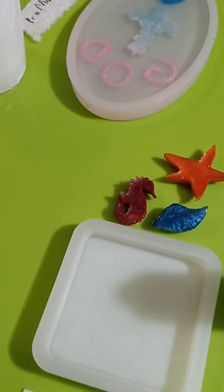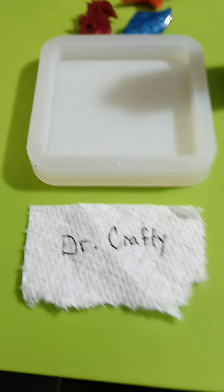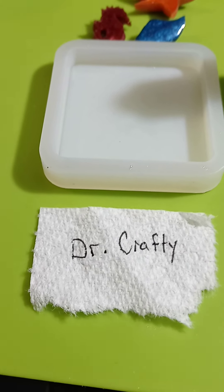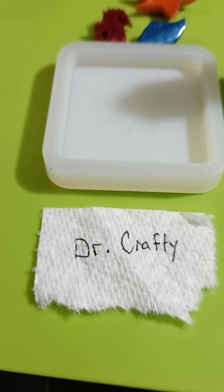Now we're just going to let that set and we should be ready for Dr. Crafty, then we'll do the next two. We'll do them two at a time so we can really get in and see how we're doing it.